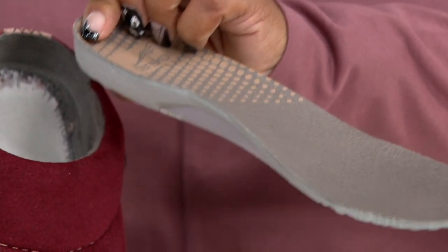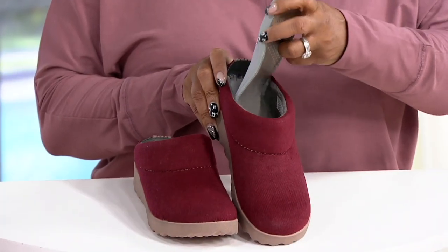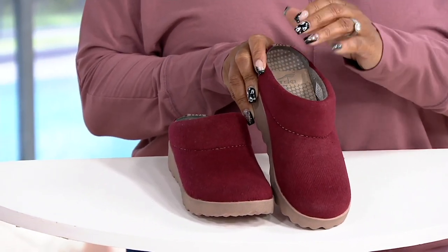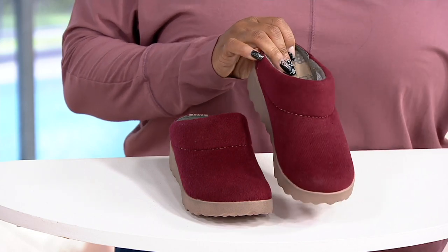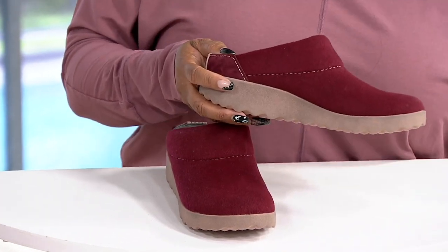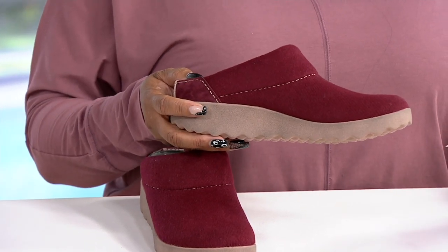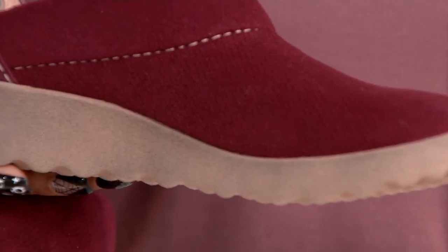If you have custom orthotics or any other kind of orthotic you want to put in here, you absolutely can — really, really easily. But you don't have to because these are super, super comfy. Reviews on this: people love, love this little slip-on mule. Supportive but comfy — good arch support already built in, right out of the box, comfortable. And that's what you want.